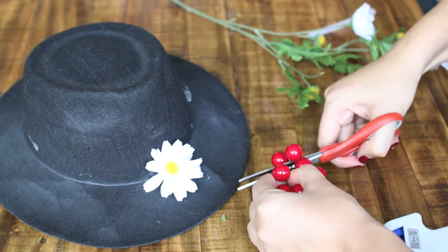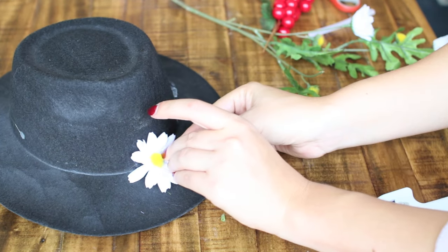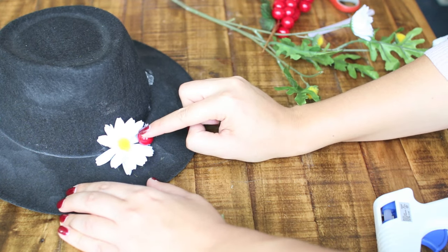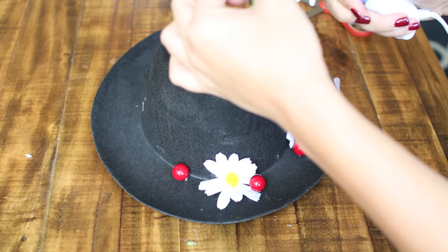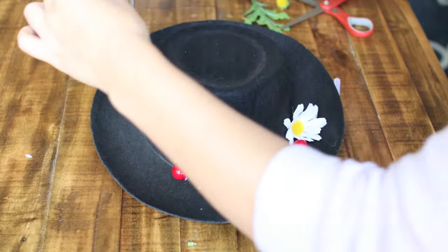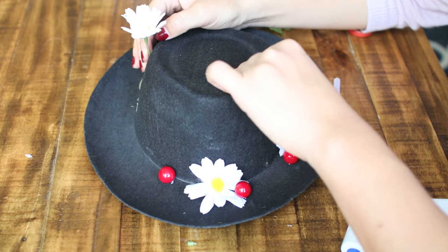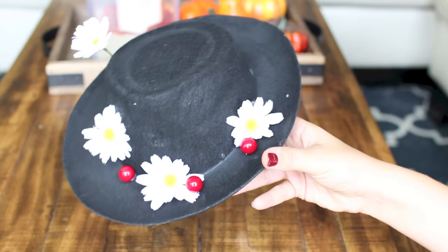Now I'm going to snip off our cherry here and add some hot glue gun to it at the bottom so that it sticks. You just want to create a nice pattern around the inner brim of the hat using daisies and these false cherries, and you might get something that looks like this — or feel free to add your own interpretation.